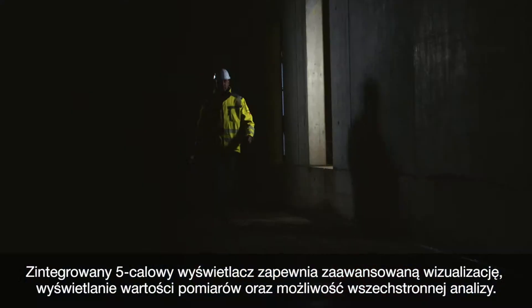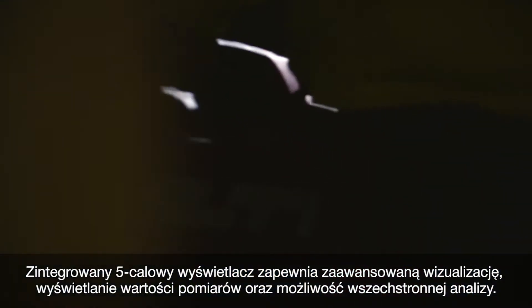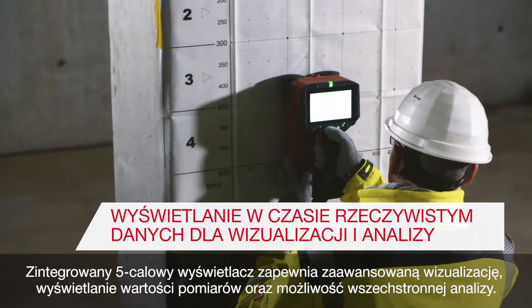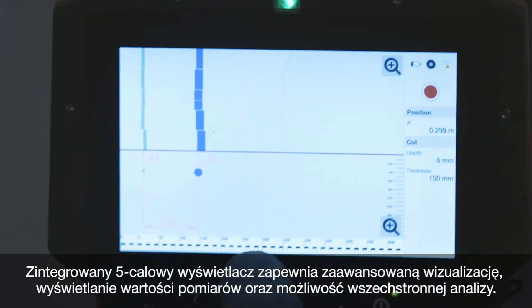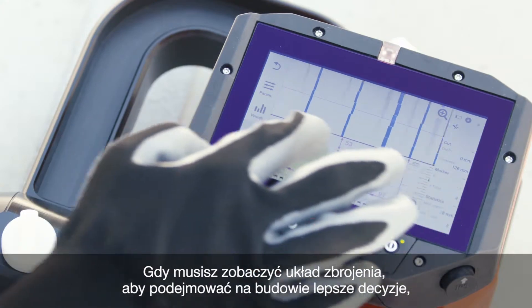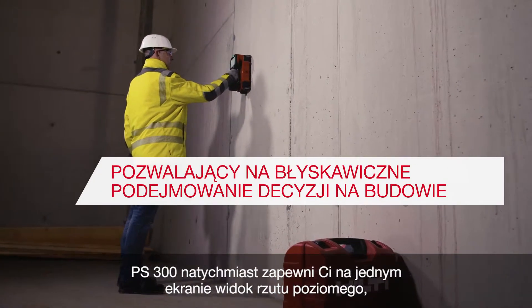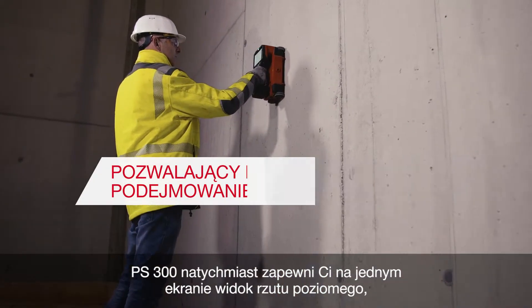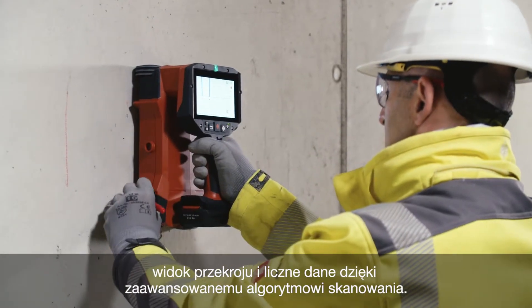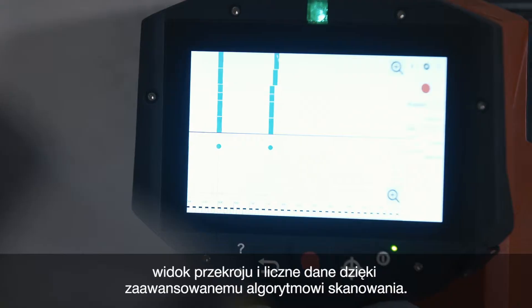The integrated 5-inch display provides you with advanced visualization, measurement values as well as comprehensive analysis features. When you need to see reinforcement layout to improve your on-site decision making, the PS300 instantly provides top view, cross-sectional view and multi-data in one display due to the enhanced scanning algorithm.